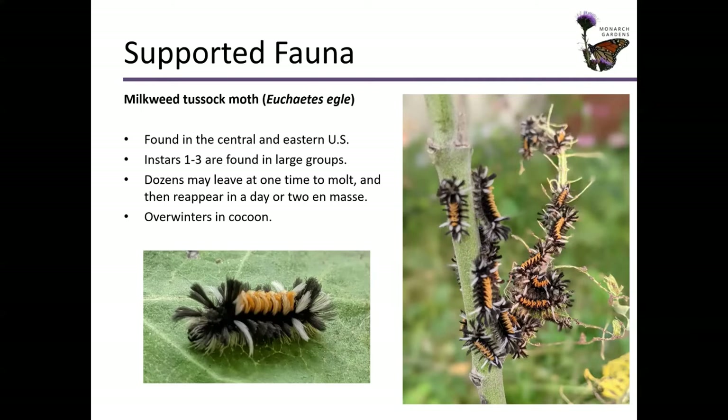These guys are found in central and eastern U.S. Their instars one through three are going to be the ones you find in groups like there on the right. I'm actually still a little surprised to see so many grouped together there, because by that time they should be dispersing. Dozens may leave at one time to molt going through those first three instars. So one day, like a Tuesday, you see all these first or second instars on your milkweed; Wednesday there's nobody there; Thursday everybody's back but they look a lot different. They overwinter in a cocoon and come out as adults in the spring as moths, flying around to lay eggs on your milkweed. If you touch them, you're fine — you're not going to get stung or anything like that.